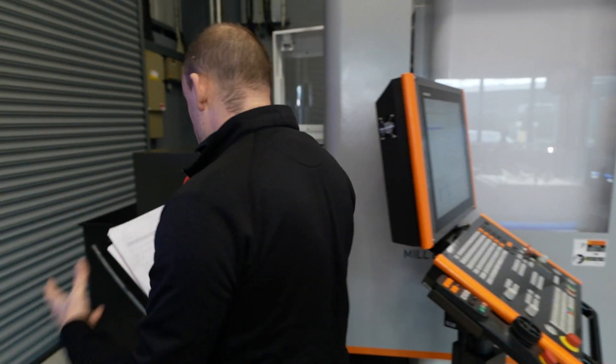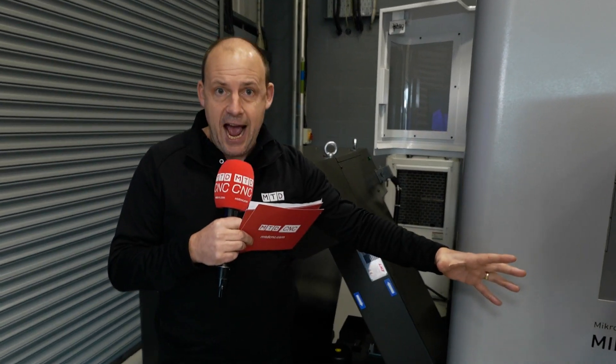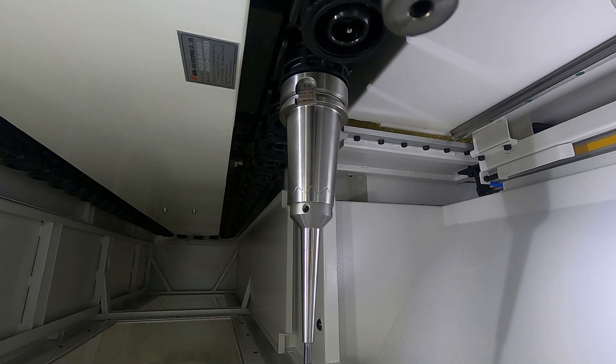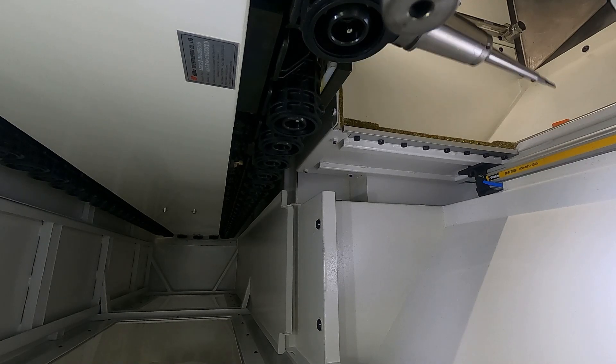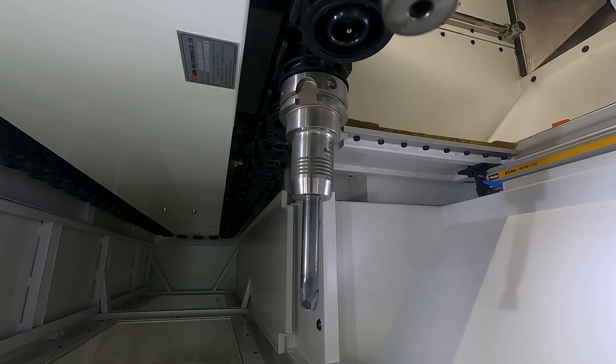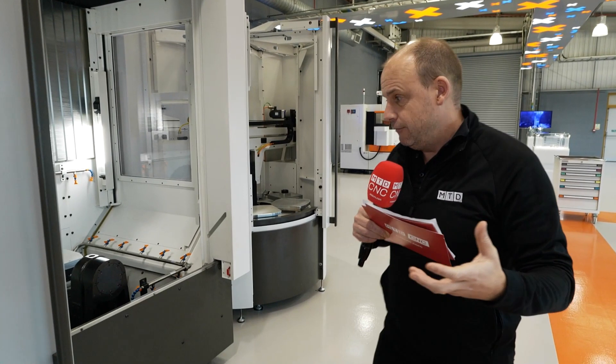It's not just the coolant system — it's also things like tool breakage detection and tool monitoring. This machine has all of that to give you the ability to run unattended. It also has the option of a tool changer holding up to 215 tools. Currently this machine has 60, but you can go up to 215, which means you can accommodate sister tooling and a significantly high quantity of tools for complex jobs.